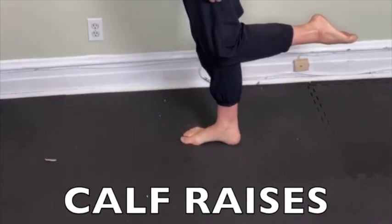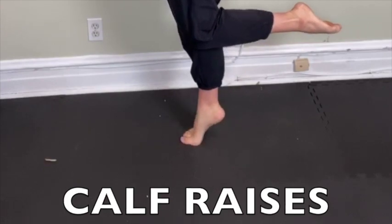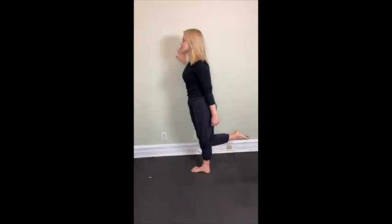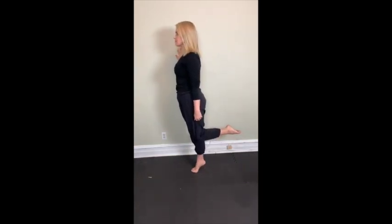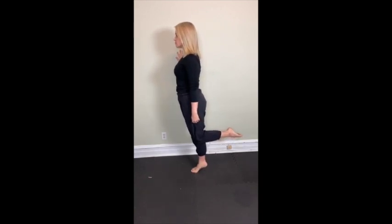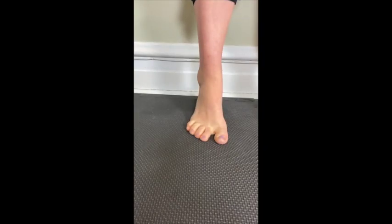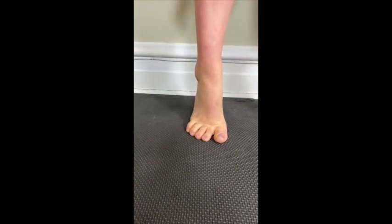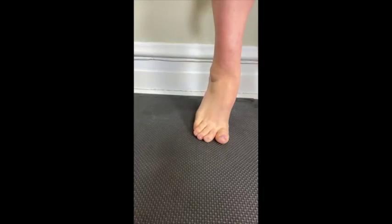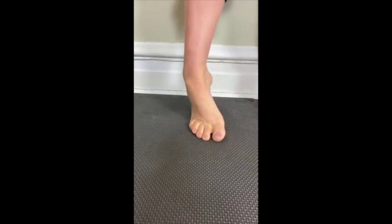Let's take a closer look at how we can properly perform our calf raises. Beginning standing on one foot, curl the other one up behind — toe is pointed forward, knee is pointed forward. Slowly raise up on your toe and with control back down, about three to five seconds in each direction. When you raise up on your toe, make sure you keep all of your weight between your big toe and second toe. We want to eliminate rolling in or rolling out on our ankle.